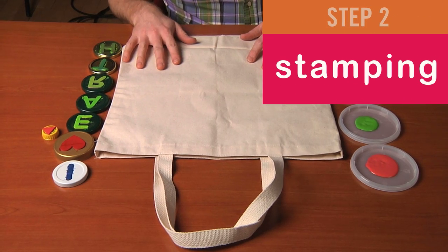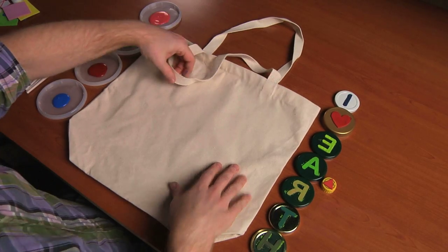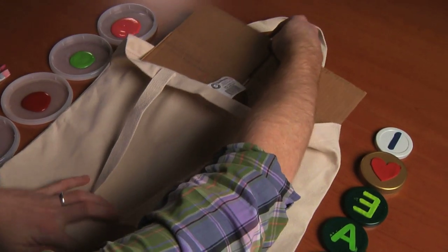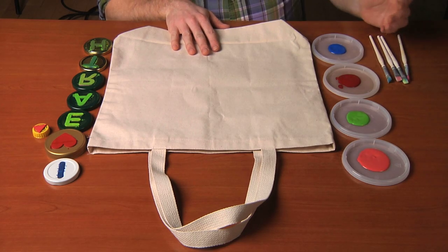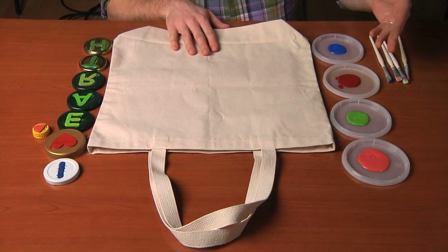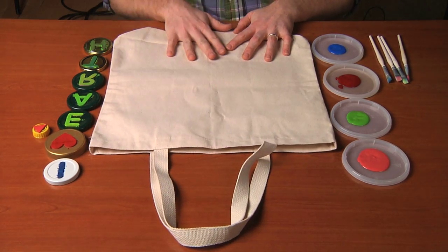This is a canvas tote that you can find online or at your local craft store. To protect the other side of the bag and our surface, I've put a little piece of cardboard inside. I'm using a variety of colors of fabric paint — this fabric paint is non-toxic, very durable and washable, and flexible so it will work well on this bag.